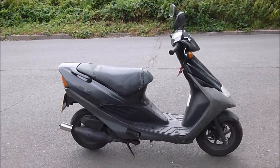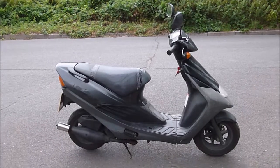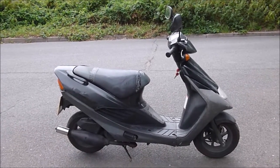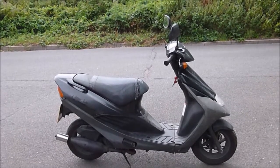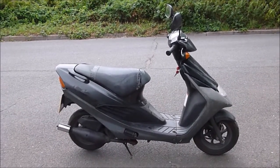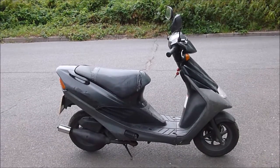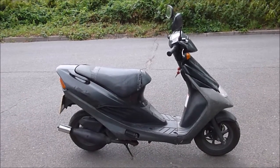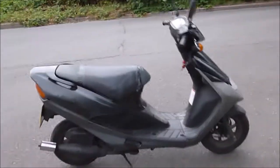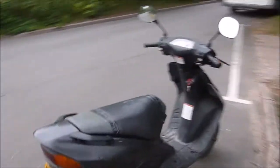Hi everybody, what I've got here for you today is a 1996-97 Suzuki AP50. It's about to be put for sale as spares or repair on eBay. In this video I'm going to give you a walk around of the bike, start the engine up, and do a short on-board road clip.